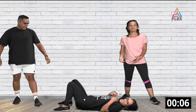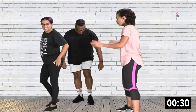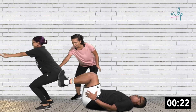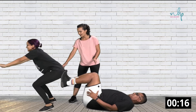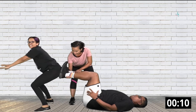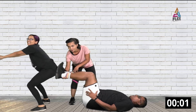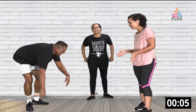Now we're going to do the assisted split squat. Anushka goes first. JP's leg is going to be up and Anushka goes down and jumps up. A squat is a bit deeper here. Lift up your feet a bit — this gives her a moment to rest at the bottom before she jumps up.